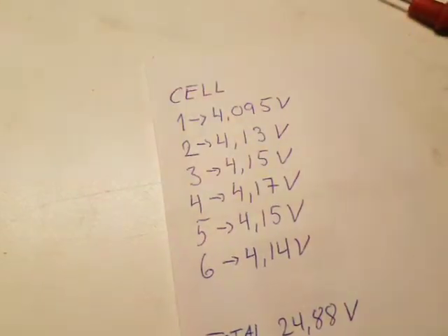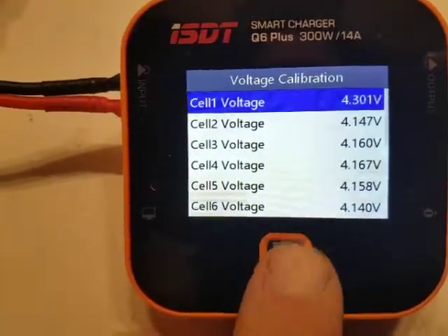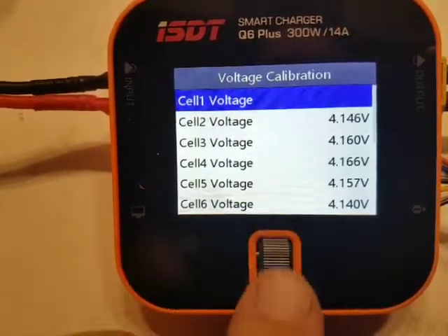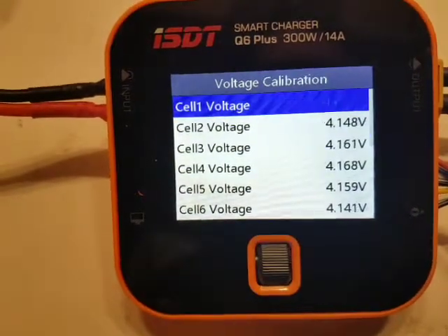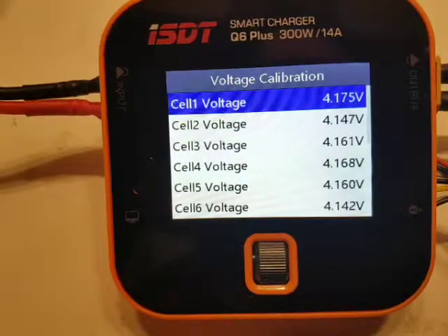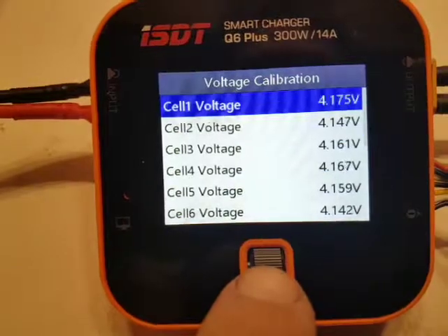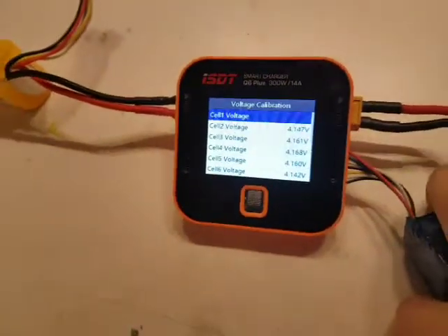The actual voltage is about 4.1 volt. I will try to adjust that — it should be easy. But as you can see, it's not possible to go further down. 4.17 volt is the closest I get; it's not possible to go any lower. So that is a problem with this charger. I bought this charger at Banggood.